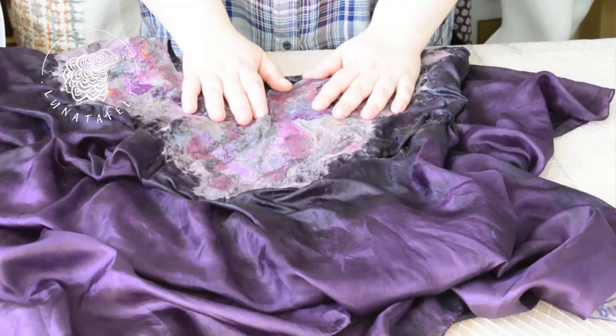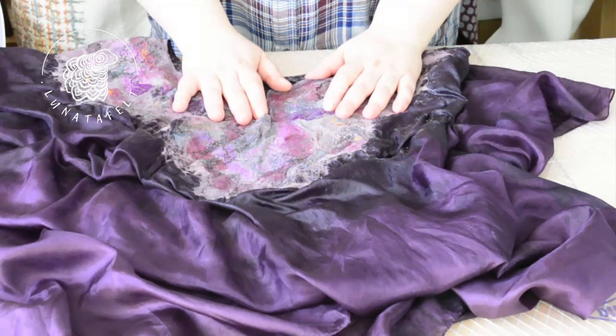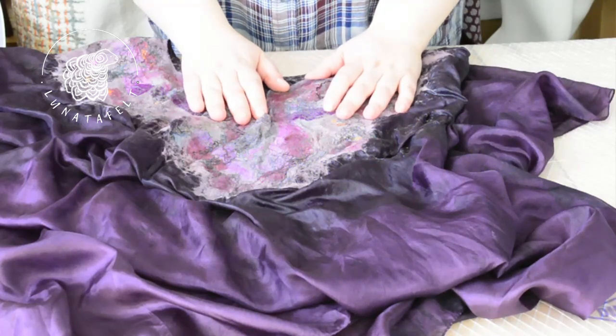By the way, you don't have to sew the seams. You can trim them with Nuno felt strips like on the yoke, thus connecting the silk parts. Here your imagination will come into play.